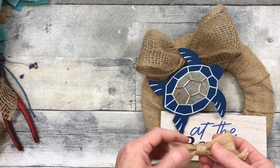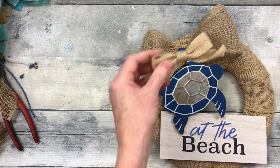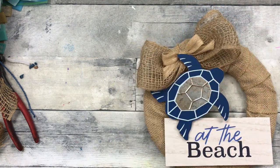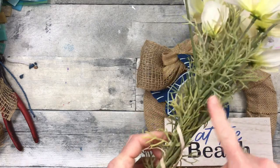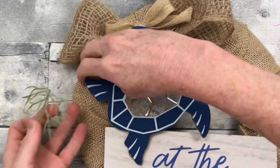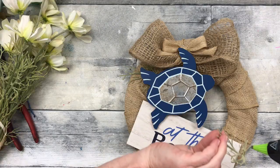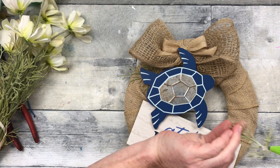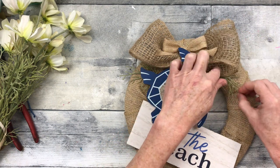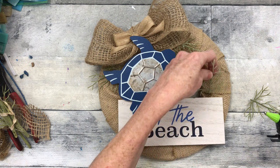This is a bow from a patriotic DIY project that I saved. I'm going to add that on there too. Then I'm going to take the little greenery pieces off of these thrifted flowers because they look like something that would be in the ocean — like seaweed or kelp — so I'm going to cut them off and tuck them around the bow, the turtle, and here and there around the wreath.